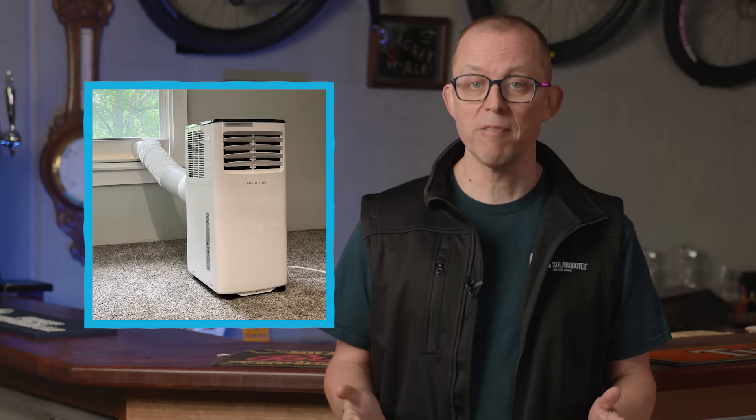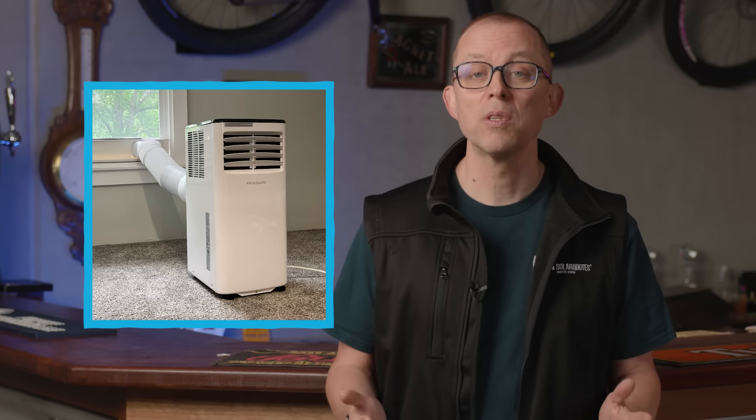Portable refrigerative air conditioners are a last resort and close to useless. They dump your cooled air straight out the window and suck hot air back in through gaps. They're loud and inefficient. If you must, seal the window properly and use it only in a small room. Otherwise, get a basic split — you'll be more comfortable and spend way less over time.